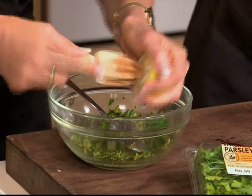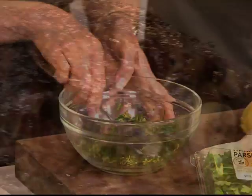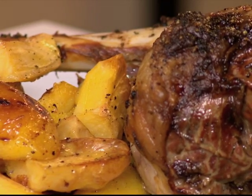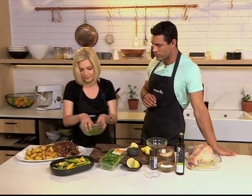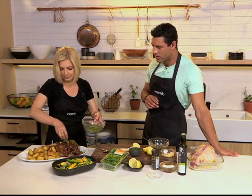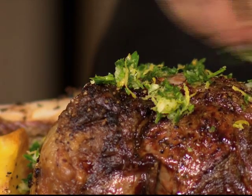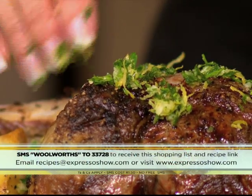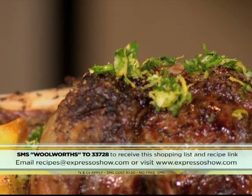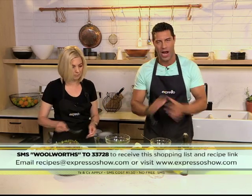That leg of lamb looks absolutely amazing, served with some roast potatoes. The roast potatoes are also extremely easy — just parboil and then into the oven. Just finishing off the beautiful leg of lamb with some gremolata on there. That keyword this morning is Woolworths to 33728 — SMS that and we'll send you the shopping list and a link to the recipe. SMSs cost 1.50.